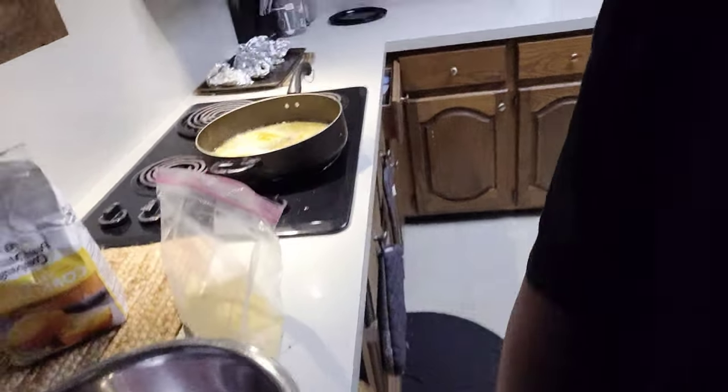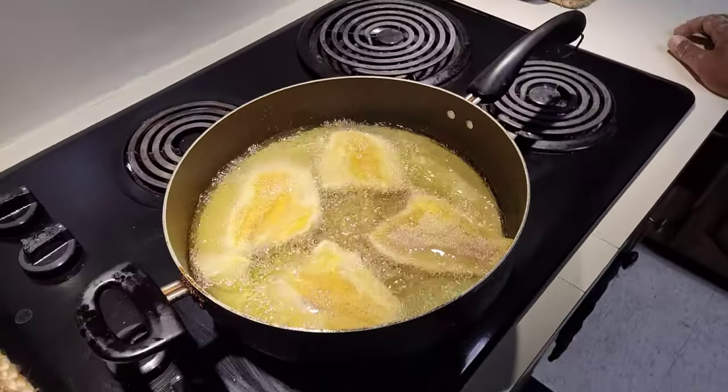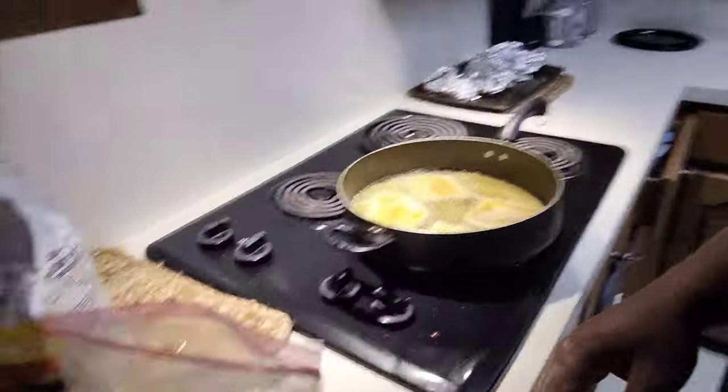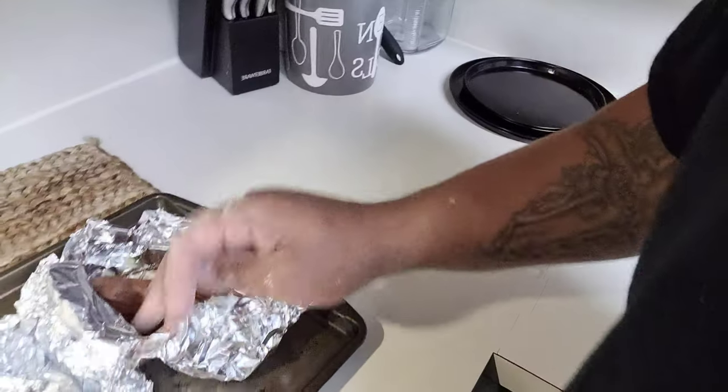I got my batter all mixed, the fillets frying up. I think I got eight of them — four in there, four more here. It's about nine o'clock, I'm starving. I just did a deadlift session. I got some sweet potatoes baked to go with them — I'm trying to eat healthy. I used to be 276 but I'm 250 now, trying to get to 230. Fried fish not great for that but I'm changing it up.